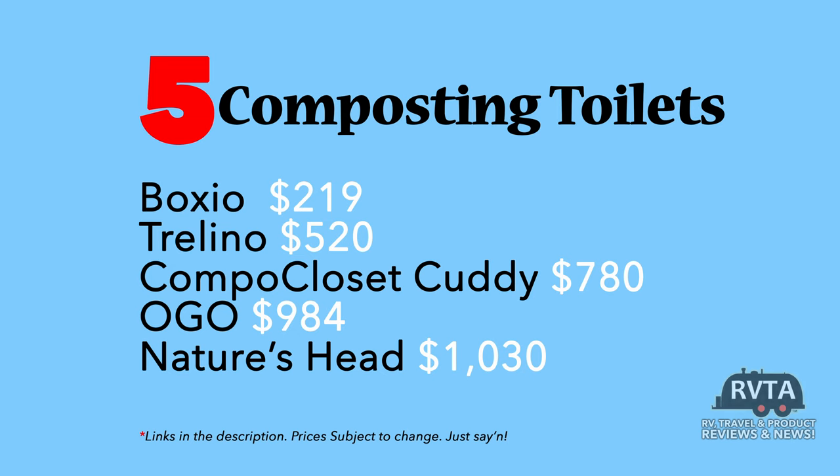In summary, here are the price points: the Boxio is $219; the Trelino is $520; the Campo Closet Cutty is $780; the OGO is $984; and the Nature's Head — the top of the line unit — is $1,030.